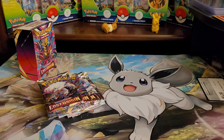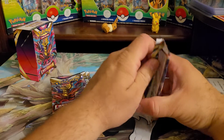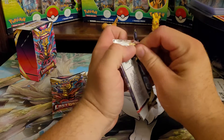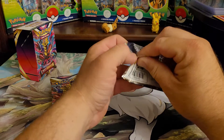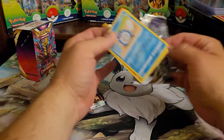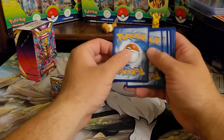Have you guys opened the set yet? What do you guys think of it? Let me know in the comment section. It's got some nice artworks in it — obviously the Aerodactyl is a big one. I'm trying to think who else is in this set.